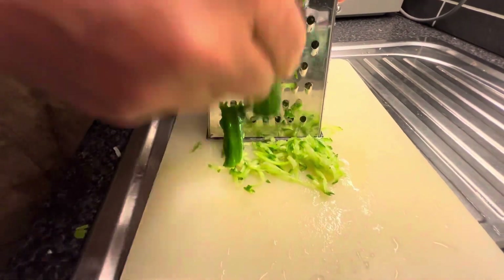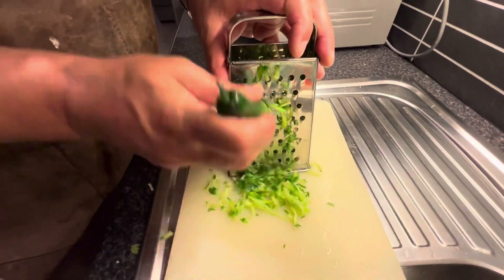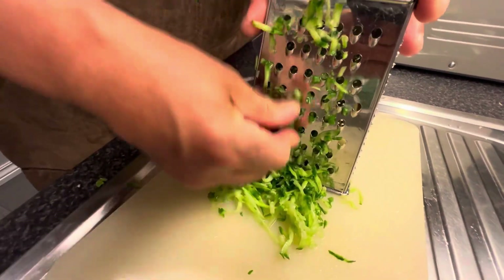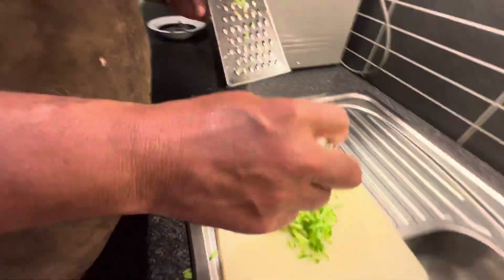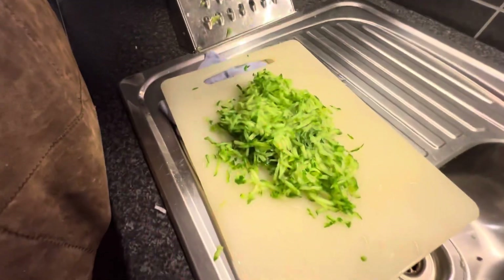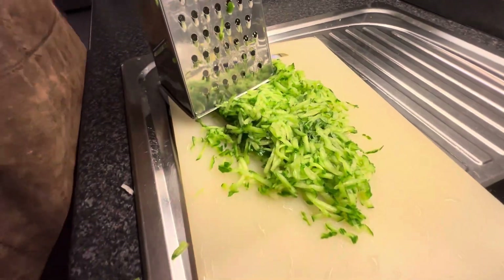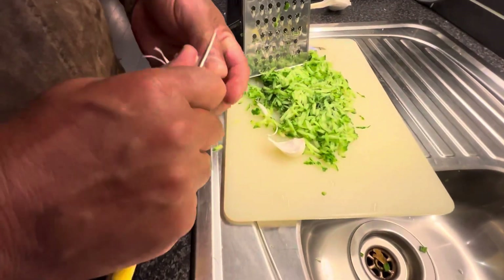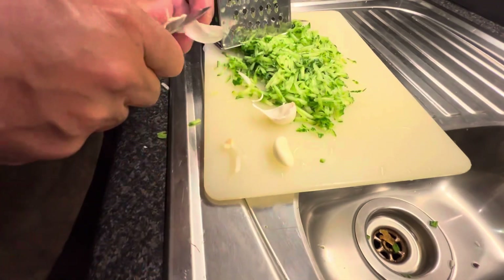It's almost 200 grams. Very important: you grate the cucumber with the skin, then you add salt, you mix it, and you leave it for 10 minutes to remove the water.